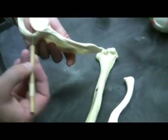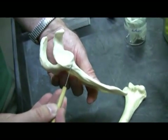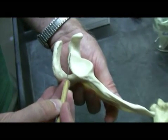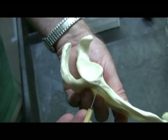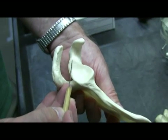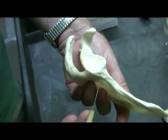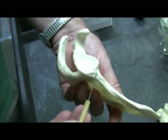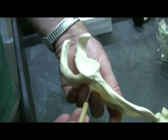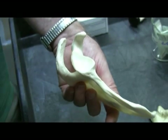Now there are two more things I should point out to you. There's a little bump right here and a little bump down here. This is the superior glenoid tubercle, and this is the inferior glenoid tubercle. The superior glenoid tubercle is the point of origin for the long head of the biceps brachii muscle. The inferior glenoid tubercle is the point of origin for the long head of the triceps brachii muscle.